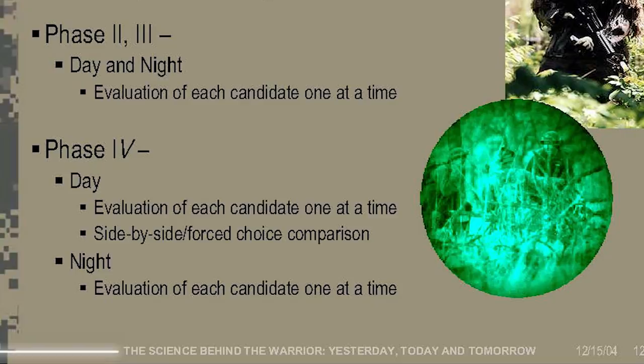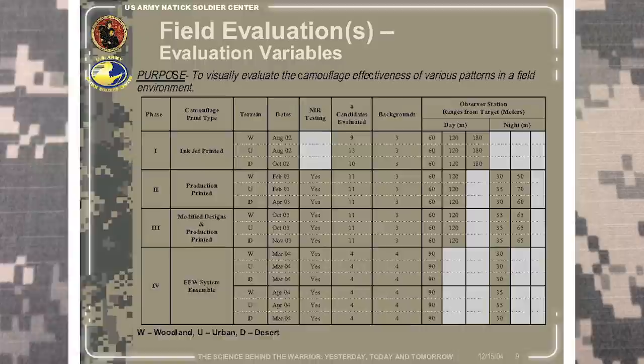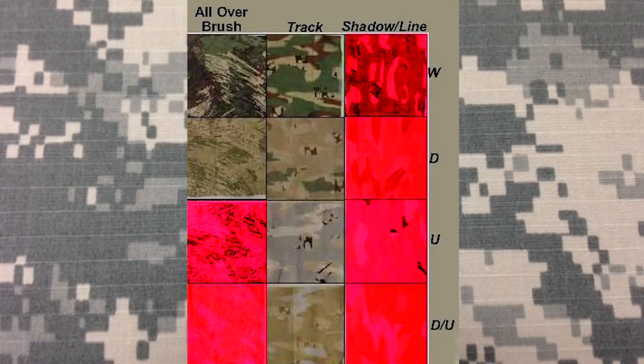Phase one solely consisted of side-by-side daytime testing, with distances maxing at 590 feet. Immediately after the tests, the shadow line pattern and its four variants were outright eliminated, as were the urban and desert urban patterns in all over brush. This left the woodland and desert patterns in all over brush and all four of track's patterns, which then moved on to the next phase.